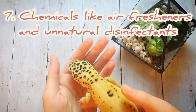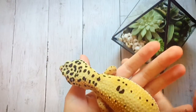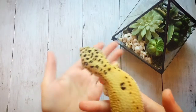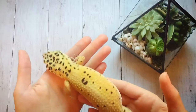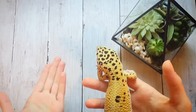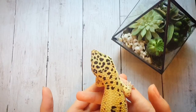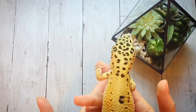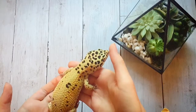The next one is chemicals such as deodorizers, air fresheners, or unnatural disinfectants. This is more of a safety hazard than just something they hate — chemicals they are not exposed to normally in the wild can be very dangerous for them. Having air fresheners or unnatural disinfectants in the room with your leopard gecko can be pretty dangerous, and the odors could really stress them out. I recommend using natural disinfectants to clean your leopard gecko's enclosure.